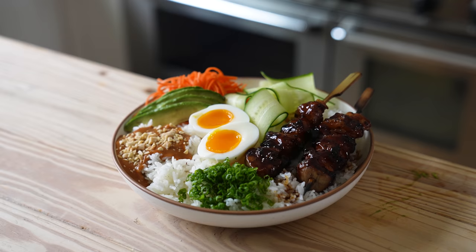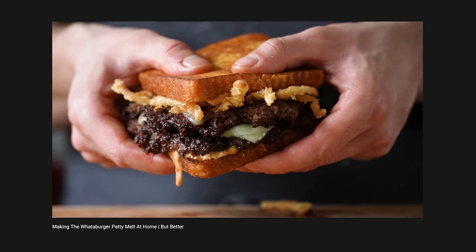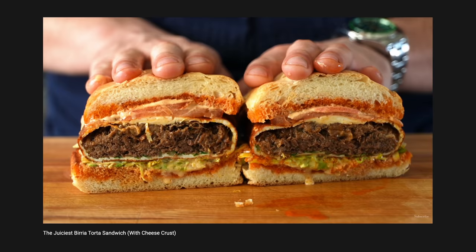Today we're making the perfect rice bowl that is also healthy. Isn't that beautiful? This is closer to what I eat every day. A lot of people are like, Josh, it's impossible. You can't be cooking all this food and still somehow maintain somewhat of a healthy body. That's because I don't eat that every day. Well, I guess I kind of do, but I only have a little nibble.